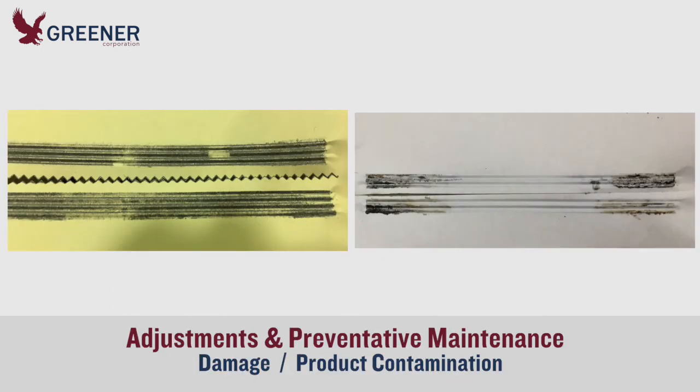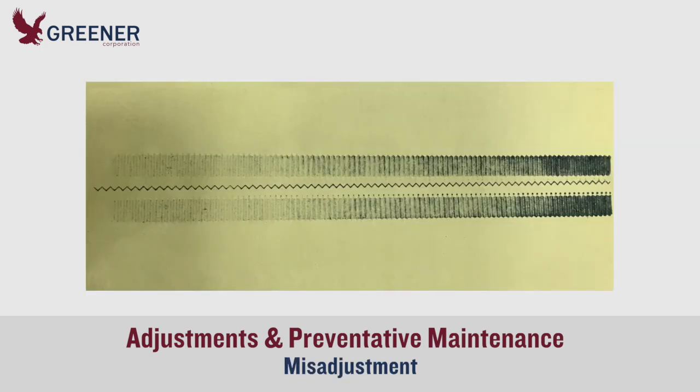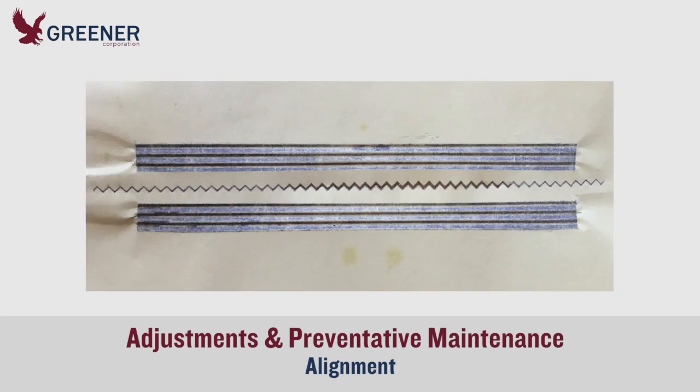Carbon impressions indicate changes that occurred during previous production that might otherwise go unnoticed, such as damage to jaws and knives, product contamination, or misadjustment of the clearance, sealing pressure, and other variables. You might find that sealing pressure is uneven across the length of the jaws, or that the serrations are not properly aligned.